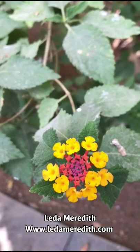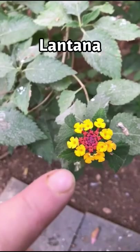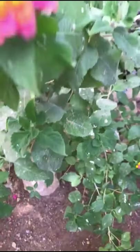Hi, this is Leda Meredith and I'm going to give you a quick tutorial today on how to make a mosquito repellent from lantana flowers. Lantana — we're looking at one of the flowers right now. Each flower is made up of rings of little florets, very colorful, but the color forms vary, sometimes even on the same plant.